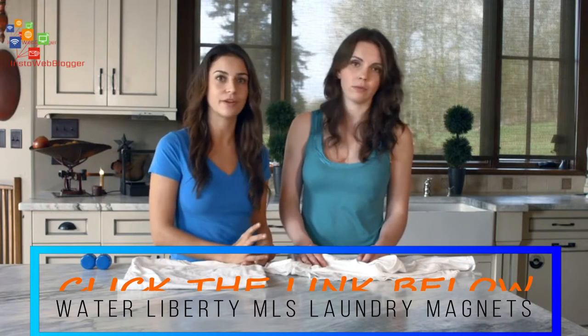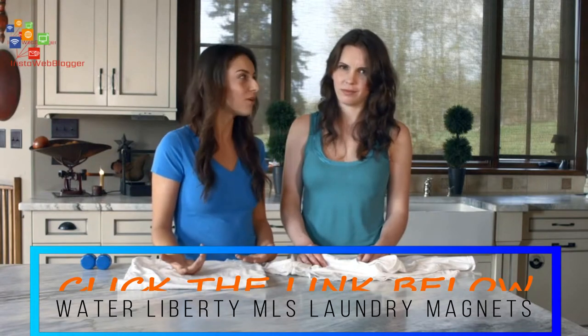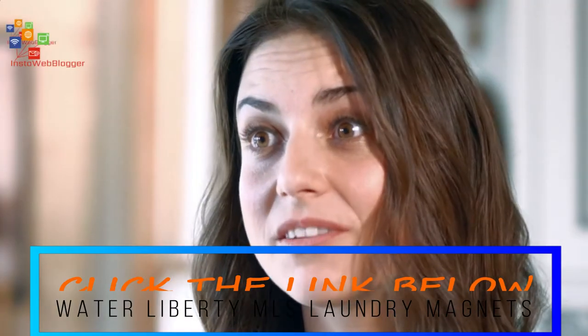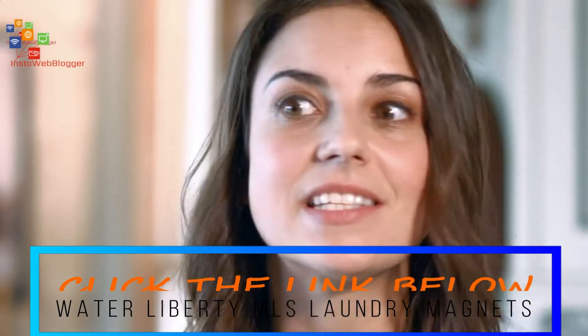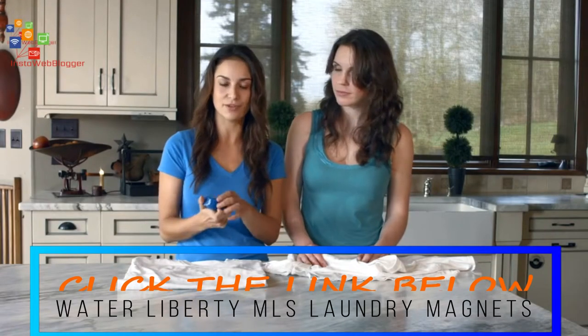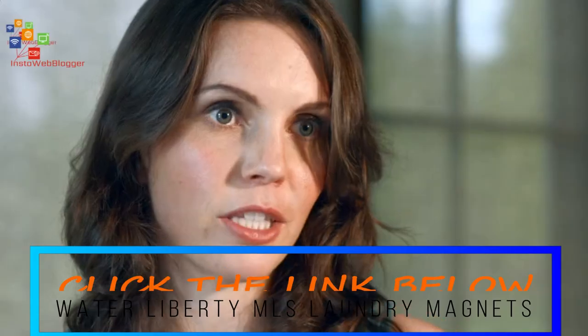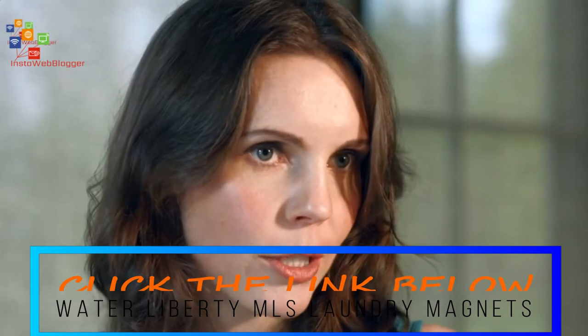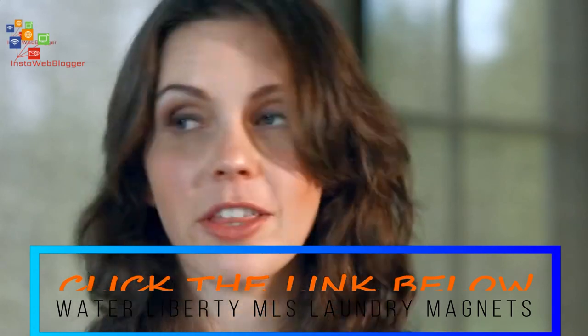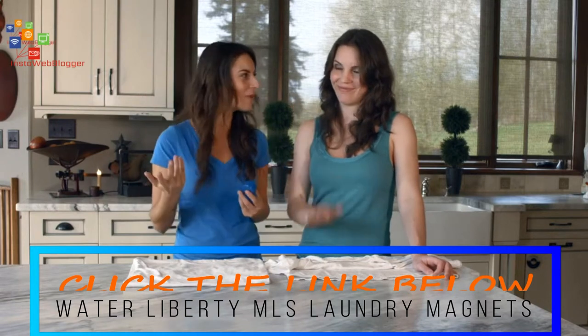So is it really worth putting yourself and your family at risk just to get a clean pair of jeans? No, we don't think so. Realistically, we're living in the 21st century — advanced sustainable technology is at our fingertips. And today, this is the better way of doing your laundry: the smarter, the safer, the more conscious way of doing it. So who wants to ditch the laundry detergent, save money, protect their health, and preserve our planet? It's a win-win-win situation.